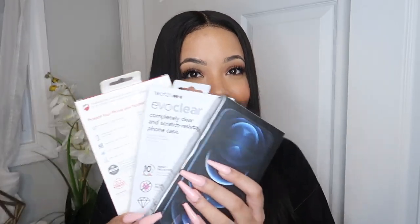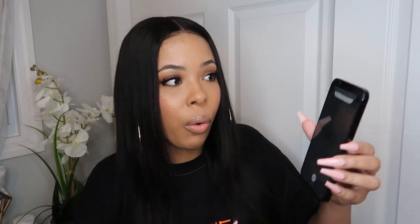The blue is kind of nice, guys. What do you think? What is up, you guys? It's your girl AB. Welcome back to my channel.